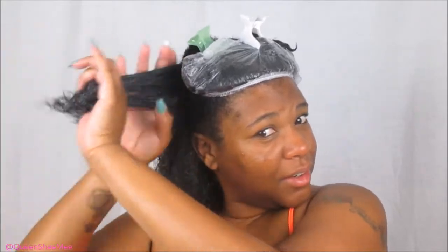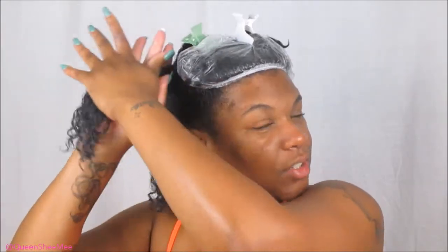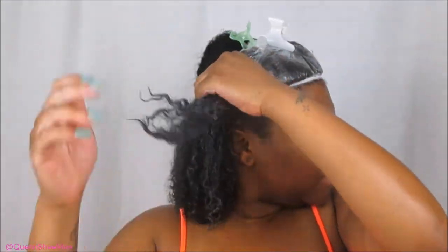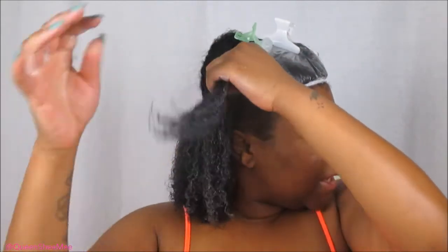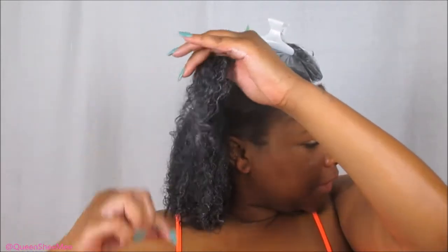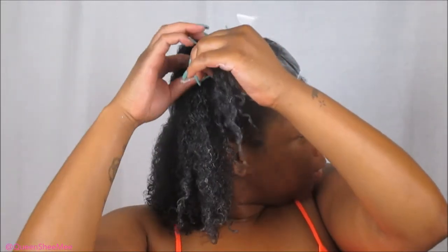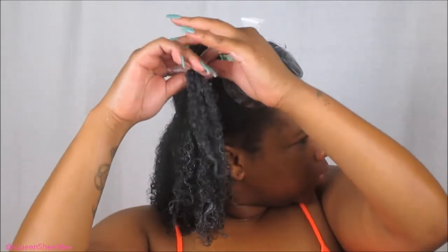I'm going in with another Curl Defining Cream, unfortunately. But I would definitely recommend getting the shampoo and the conditioner — if you don't get anything else, definitely pick up those two. Because as you guys can see, my hair is very defined. A lot of people forget about the actual wash day process, but it makes a big difference in the styling process — whether your hair is going to be very smooth or frizzy. My hair is a little bit frizzy at the roots because I didn't rinse on completely cool water like I typically do, since I was in a hurry this morning.